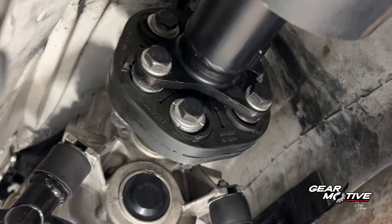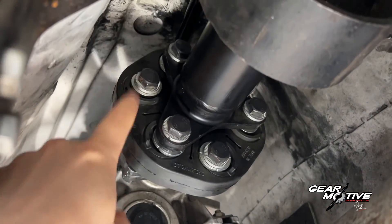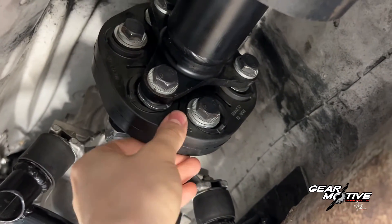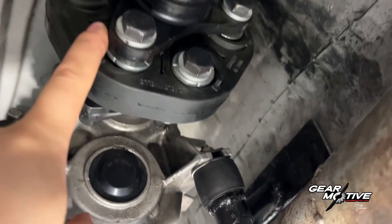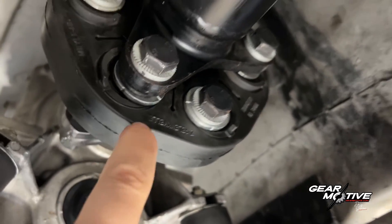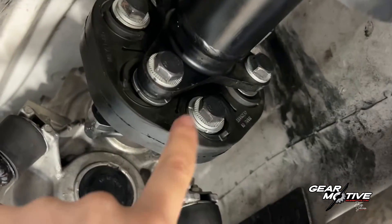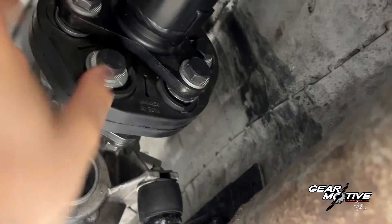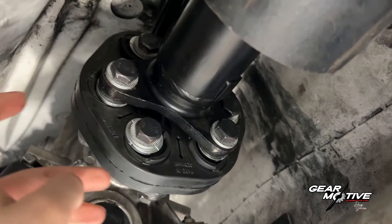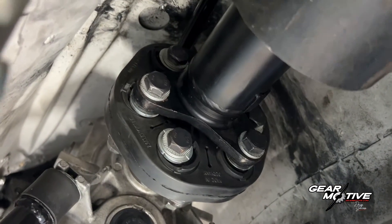One thing I forgot to mention: you also have to check that you put the rubber coupling facing the right way. These have a rotational direction — in my case it says here in German something meaning this side should go towards the prop shaft. Check that your rubber coupling is facing the right way, otherwise you may have premature failure of the coupling.